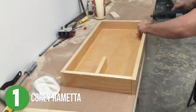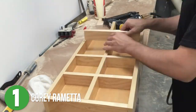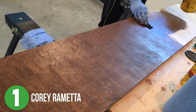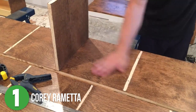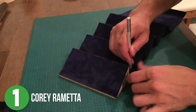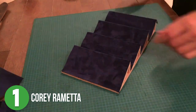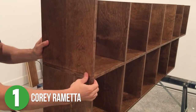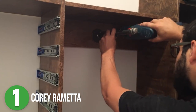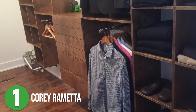Then he started building custom drawers with specific spots for belts and ties. He stained all the pieces before assembling everything, making sure it all got a pretty even coat of stain and finish. Then he made a fun little shelf for sunglasses, complete with a dark blue suede to keep them from getting scratched. He used dowel rods and glue for assembly throughout. Once everything was mounted to the wall, he attached the hardware and assembled the drawers. This is really cool, Cory — thank you for sharing it, it turned out awesome.